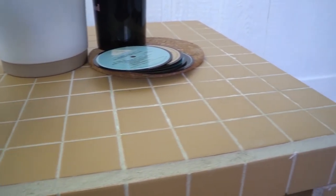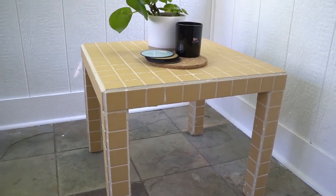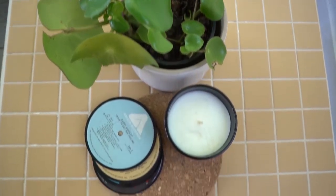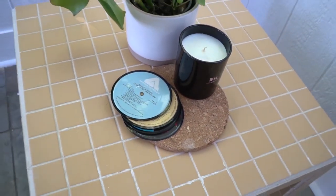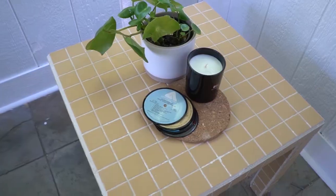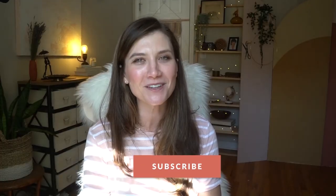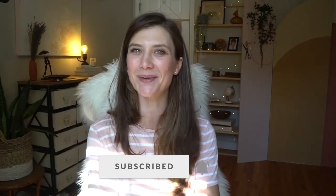And this DIY tile table is ready — oh my god, it looks so amazing! I absolutely love it. Probably one of my favorite projects. It took me longer than I thought but I've learned so many important lessons about tiling. Maybe now I'm ready to actually tile a wall — but I wouldn't jump ship that fast. Thank you so much for watching, please subscribe if you're new here, and I'll see you next week. Bye!